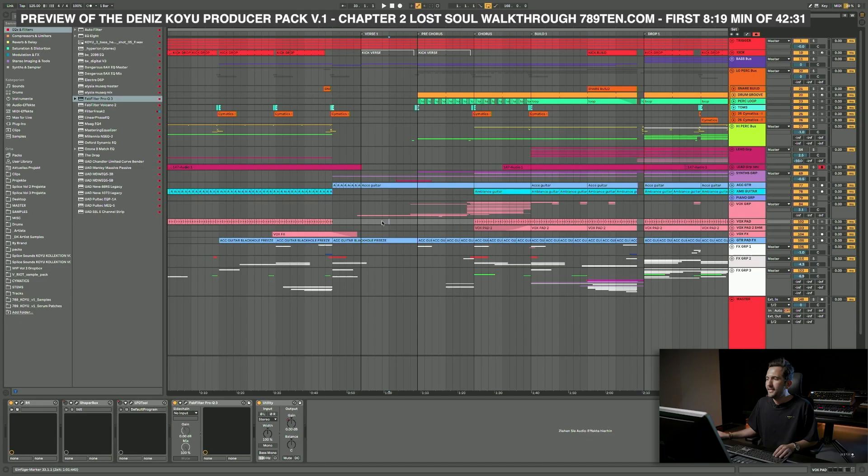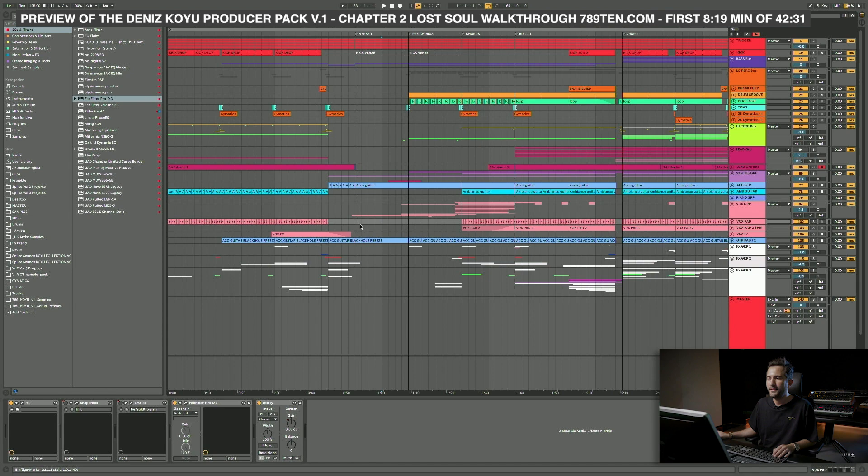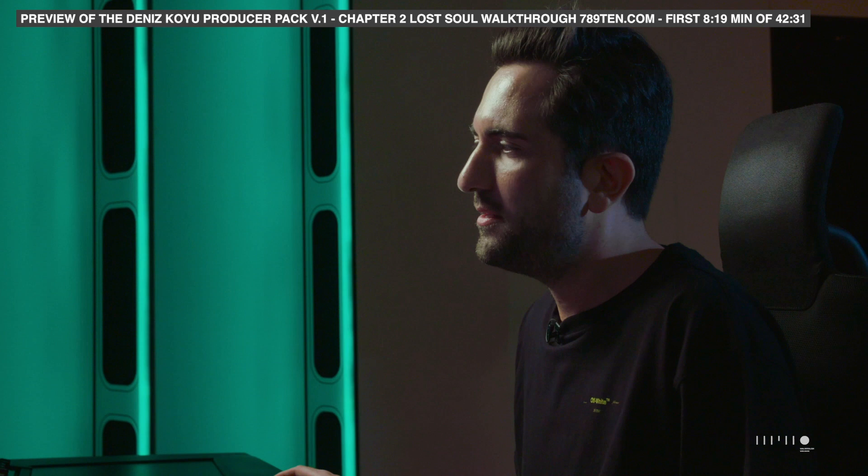I opened the session — this song I produced in 2019, in April or May. It's been a while; I haven't even been in this project since then, so I have to navigate it a bit. But I can definitely explain the layering, all the synths, and the bass. It's quite a heavy project with a lot of processing. Melodic tracks are more complex to produce than simple club bangers.